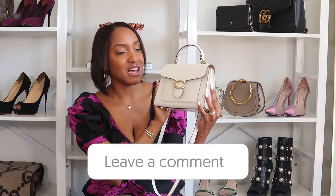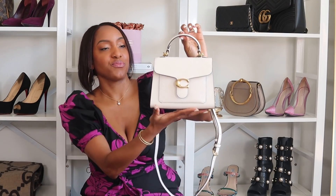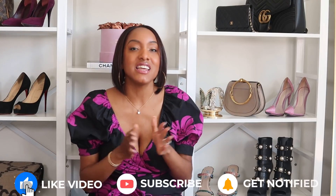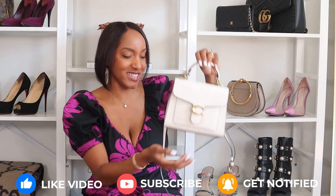Let me know what you guys think in the comments. I love it. I was going back and forth between the two bags, but I'm happy I decided on this one — look how adorable that is, super cute. Let me know in the comments what you think of Coach's new collection, if you like the pillow, if you like the top handle, and I will see you guys in the next video.